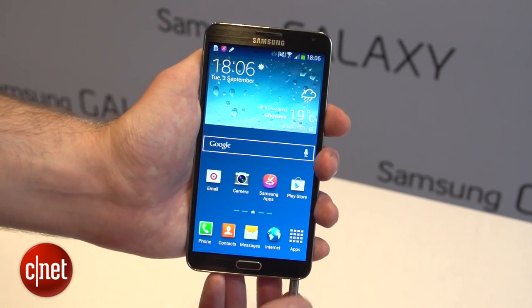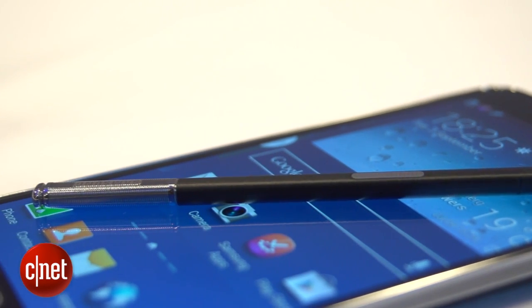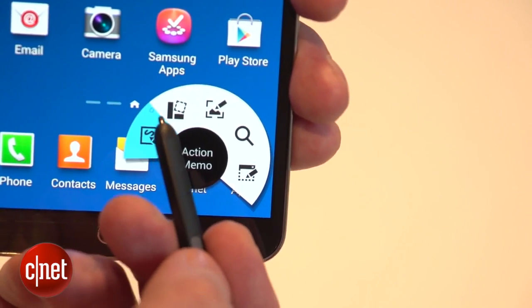The distinguishing feature of the Galaxy Note range is the S Pen stylus, which you can use to write on the screen. When you pull out the S Pen, you get presented with this Air Command wheel, which allows you to do different things with the S Pen.